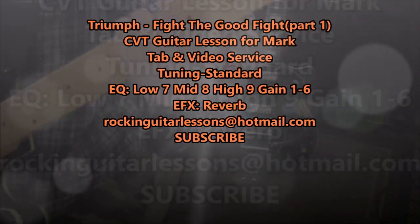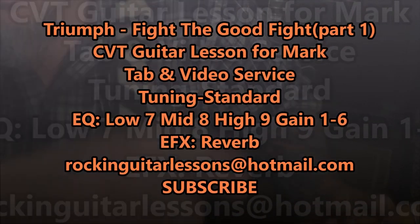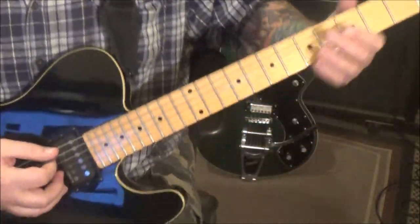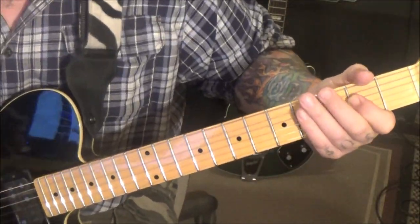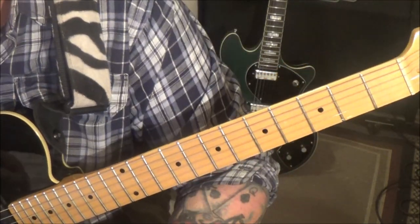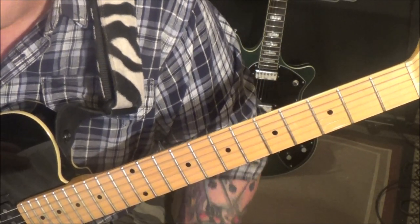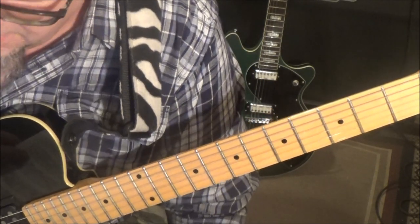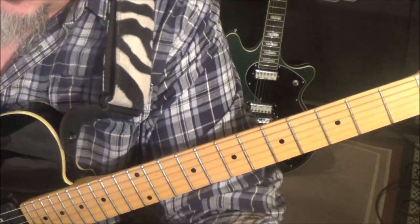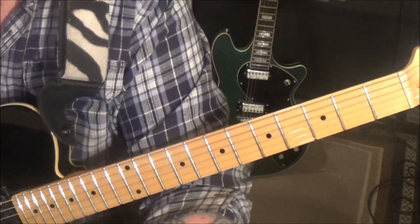Triumph with 'Fight the Good Fight' - this is the guitar lesson from Mark. Thanks for your patience. The lighting is weird but we're doing some light experiments lately. For Mark, it's going to be a tough one. I used an upload of someone doing a cover but also referred to the actual song — there were a few parts he had wrong but he did a fabulous job.